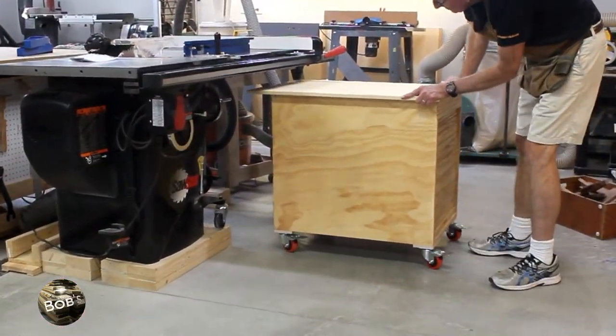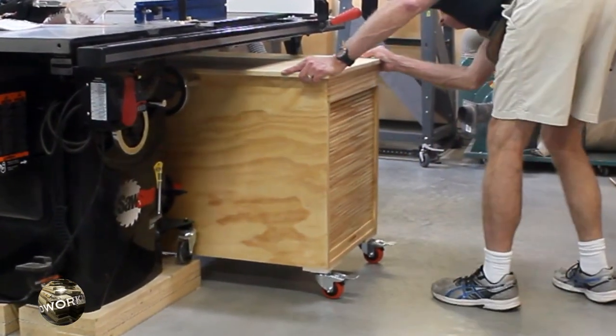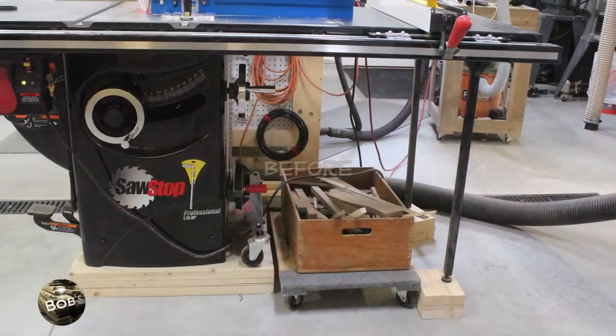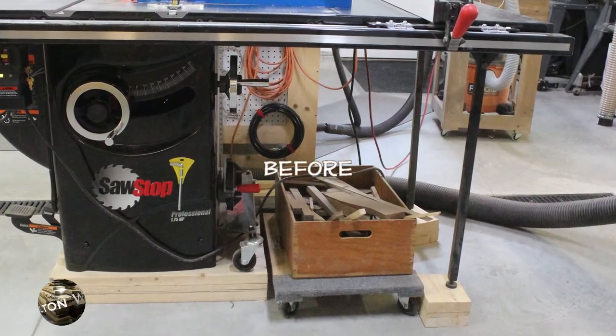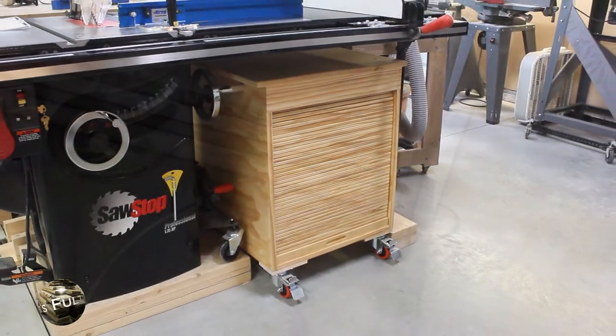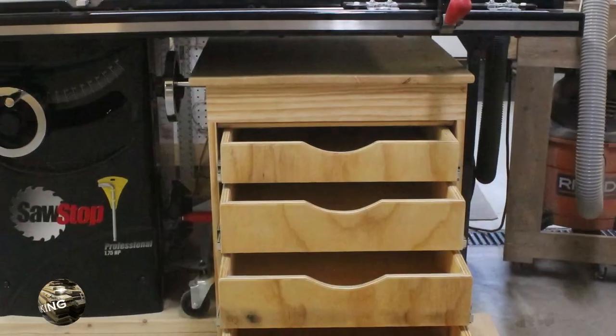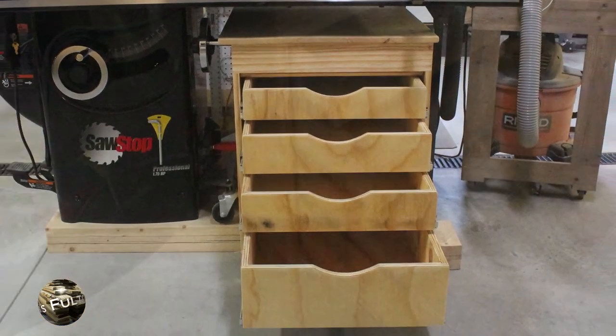And there you are folks — finished table saw cart ready for use. Here's a shot of what I was dealing with before I built the cart, and here are some finished photos. Thanks for watching, please hit that subscribe button on the way out. Thanks again and happy woodworking.